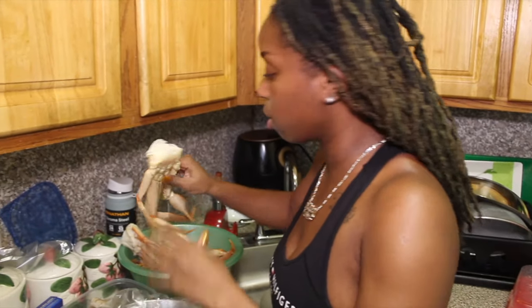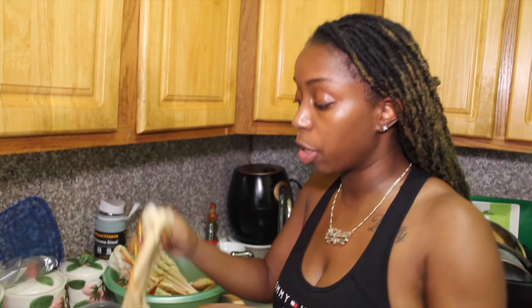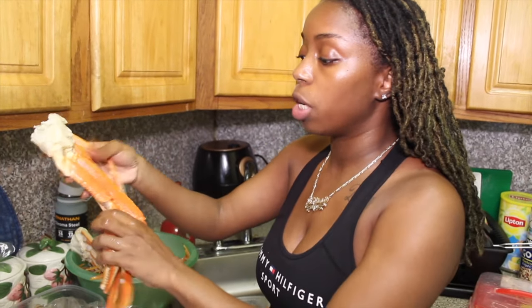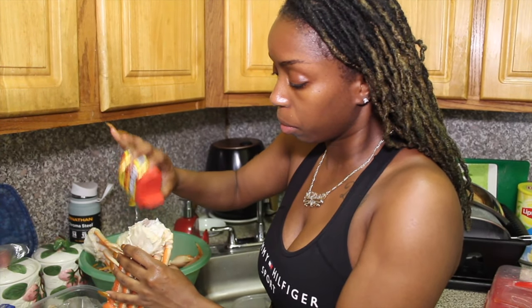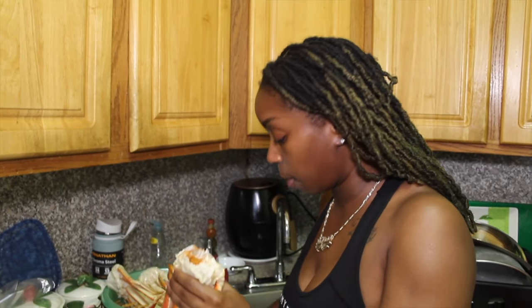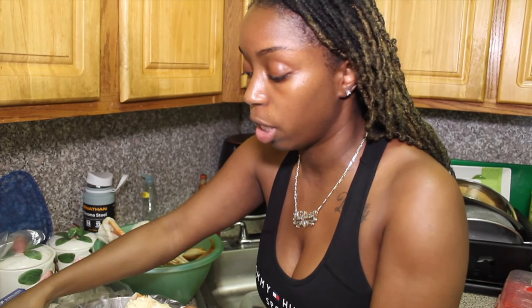I'm going to start cooking — shout out to my niece who's holding the camera. I'm going to start off with the crab legs. I found this trick: since I want the inside to be seasoned, I'm going to open the crab leg and put some Old Bay seasoning on the inside, then I'm going to take my avocado butter and put it in there and cover it. That way when it cooks, all of it melts down and that's how you get the seasoning on the inside.